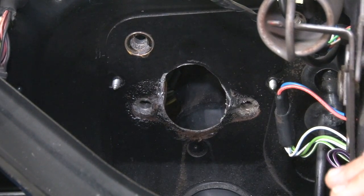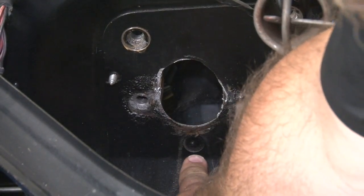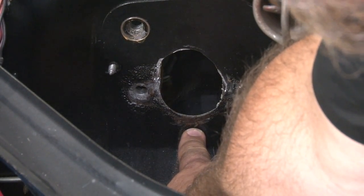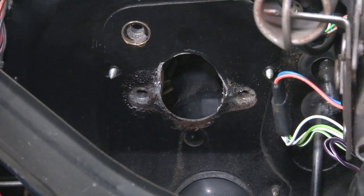And that's it for the modifications to the firewall. The last step is going to be to drill one additional hole. Right down here you'll see a small dimple — what you want to do is use a pilot bit, make a hole first in that dimple, and then open it up to the same size as the other ones.